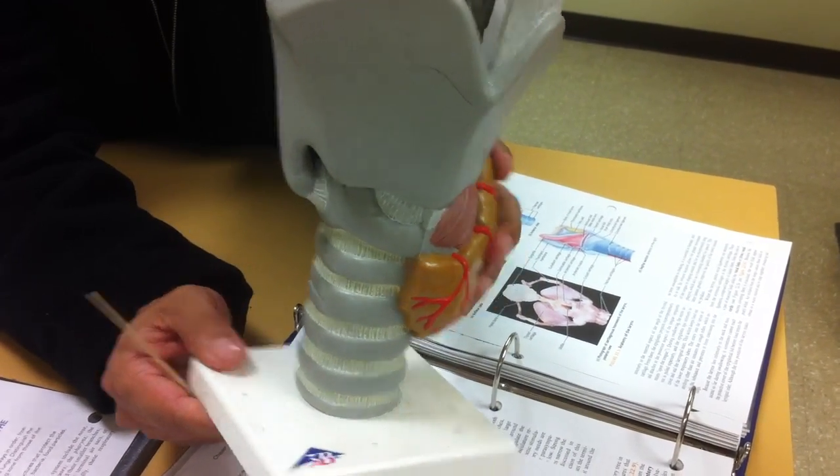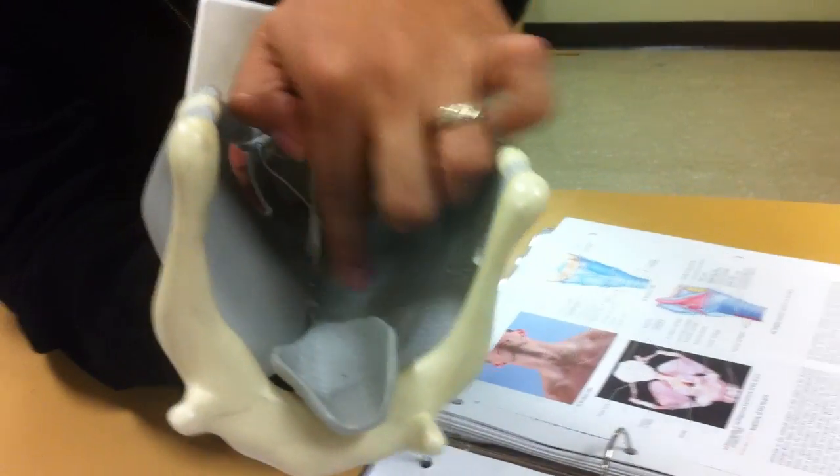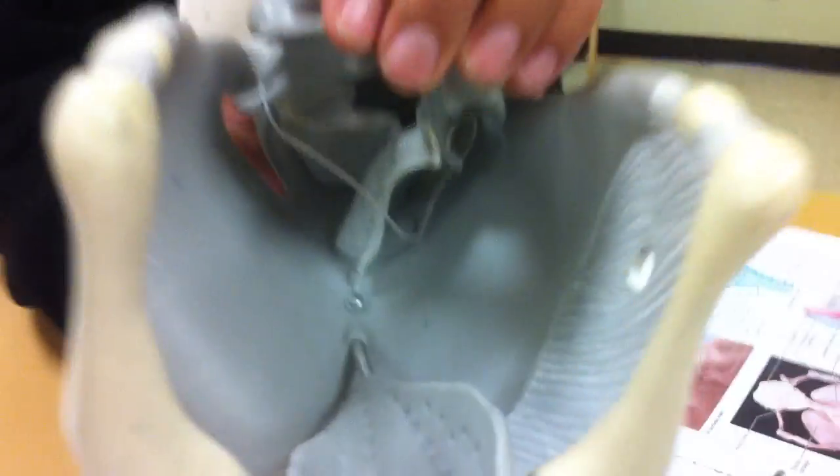And on the inside, those are the vocal cords shown here in a kind of a cloth-white appearance.